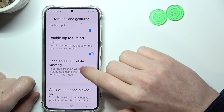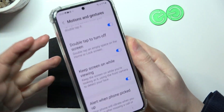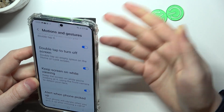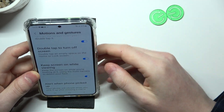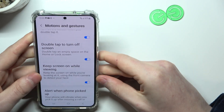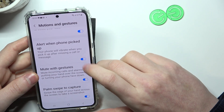Next up we have Keep Screen On While Viewing. If you enable it, you'll be able to set an infinite timeout on your phone just by looking at it. It depends on how long you look at the phone — I guess it uses the camera, and when it detects your face it won't lock.